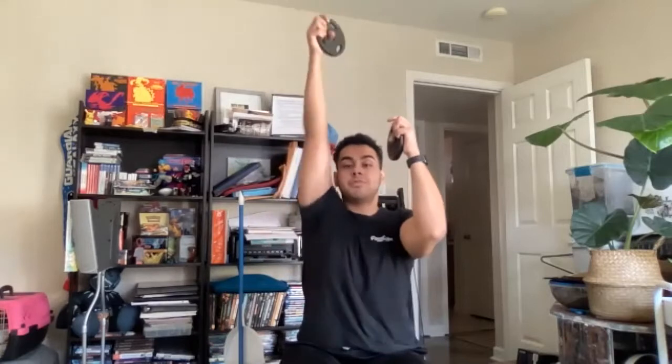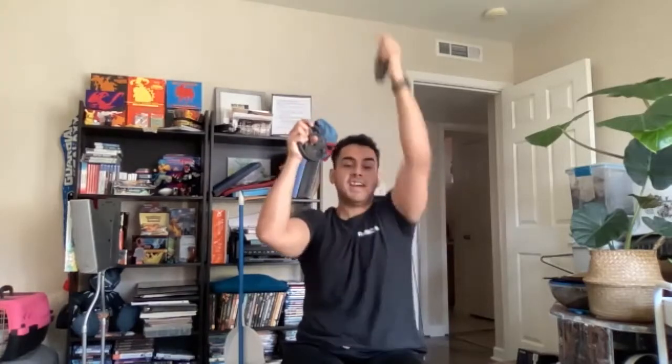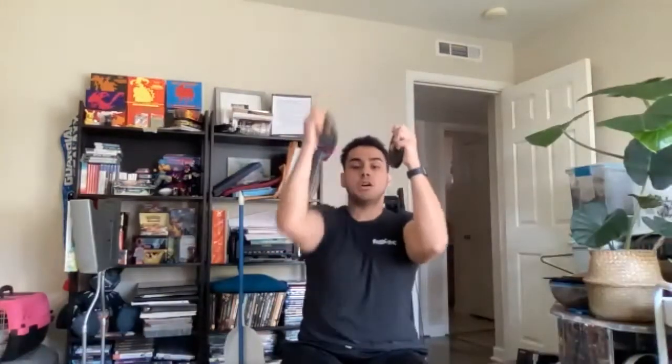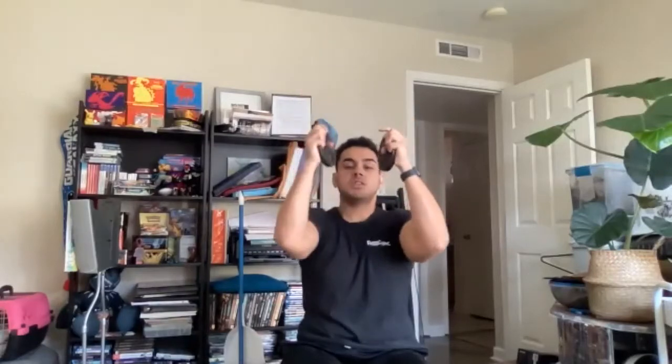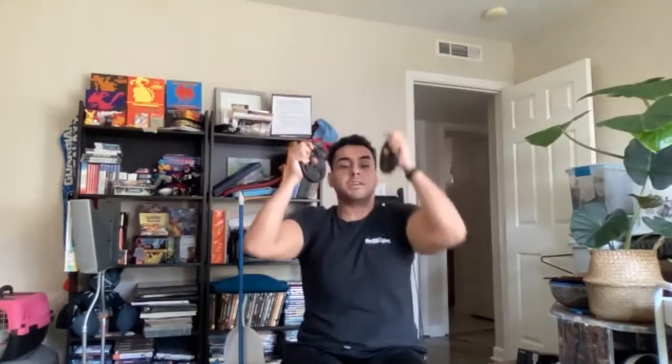The next one we're going to do are overhead punches — 20 of those, 20 on each arm. Get your weight in place. Ready? Let's go. 1, 1, 2, 2, 3, 4, 4, 5, 5, 6, 6, 7, 7, 8, 8, 9, 9, 10, 10, 11, 11, 12, 12, 13, 13, 14, 14, 15, 15, 16, 16, 17, 17, 18, 18, 19, 19, 20, 20. All righty. Good job, guys. Shake it out.